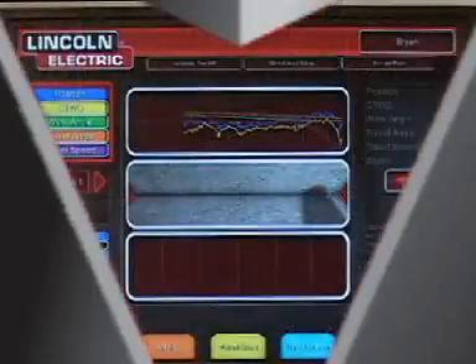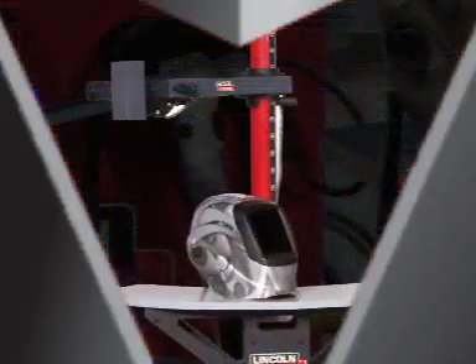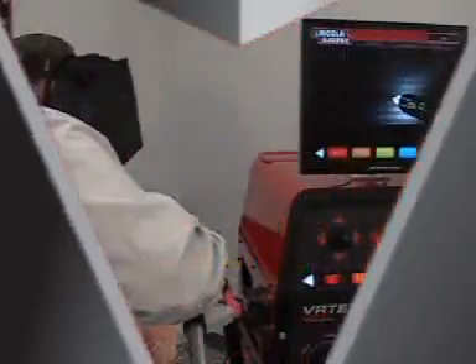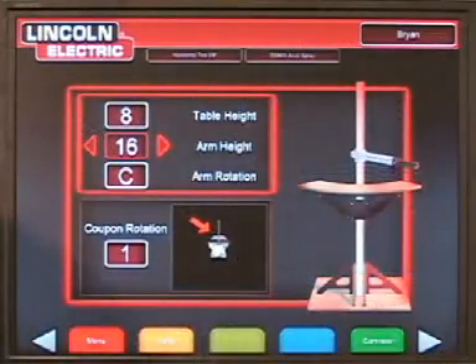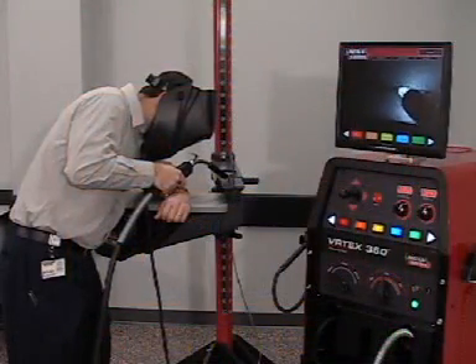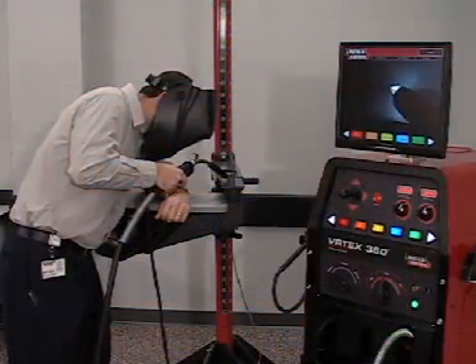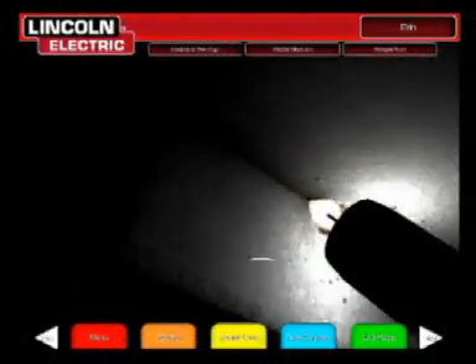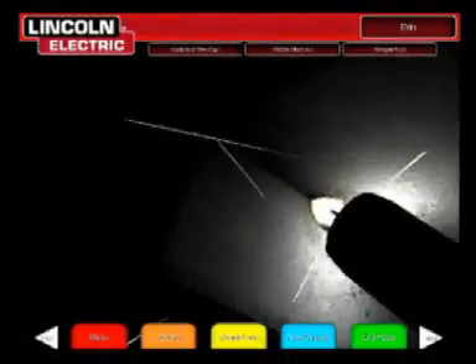The Vertex 360 is a virtual reality arc welding trainer. This computer-based training system is an educational tool designed to allow students to practice their welding technique in a simulated environment. It promotes the efficient transfer of welding skills to the welding booth while reducing material waste associated with traditional welding training. The combination of realistic puddle simulation and arc welding sound tied to the welder's movement provides a realistic and exciting hands-on gaming experience.